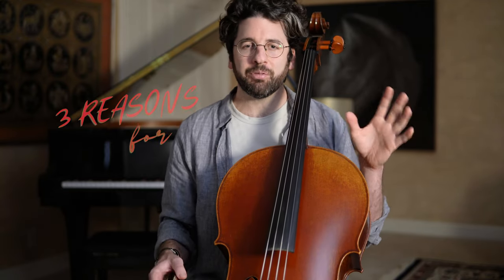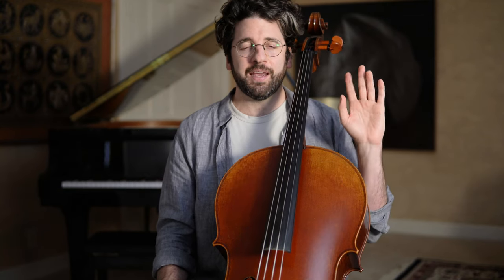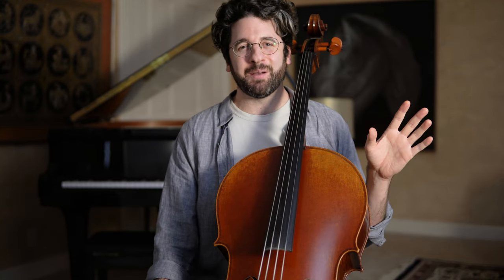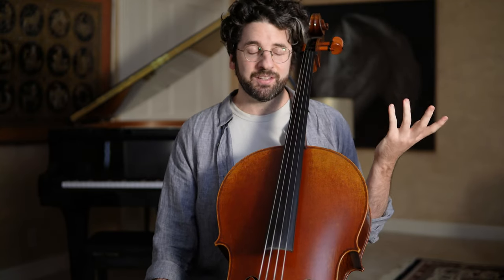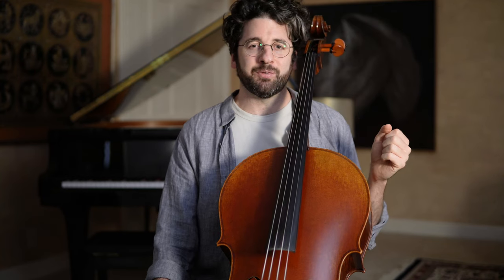This is Billy from AdultCello.com and today I want to share with you my top three reasons for tension in the left hand when playing cello and how we can work on them. Just in case you're new to the channel, my name is Billy. I'm a professional cellist who started learning the cello at age 25. Now I'm an online educator and I specialize in helping other adult learners who are ready to learn this beautiful instrument. So today we're going to dive into my top three reasons for left hand tension.